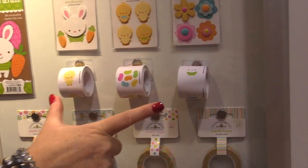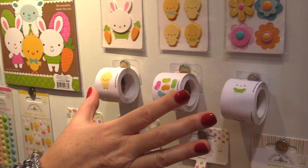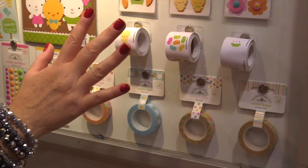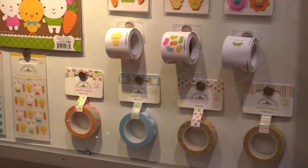New to Doodlebug this time, they have sticker rolls. There are a hundred groupings on these sticker rolls. They're all die cut so you just peel them off, so if you're making lots of invitations or lots of multiple cards, these are the sticker rolls for you.